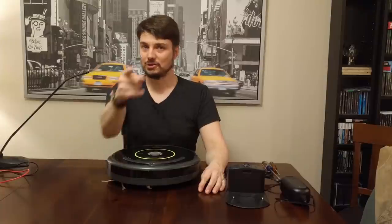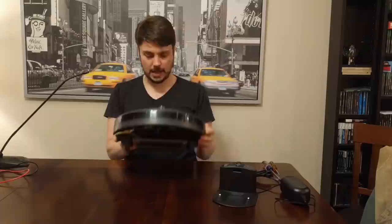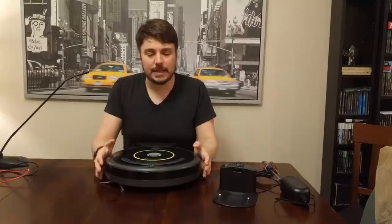Hello YouTube and welcome to Kelly's Robot Repair. Today I am going to be fixing a dock charging situation with this iRobot Roomba 650 model. I think this can happen in the 500 series, 600 series, and maybe 700.